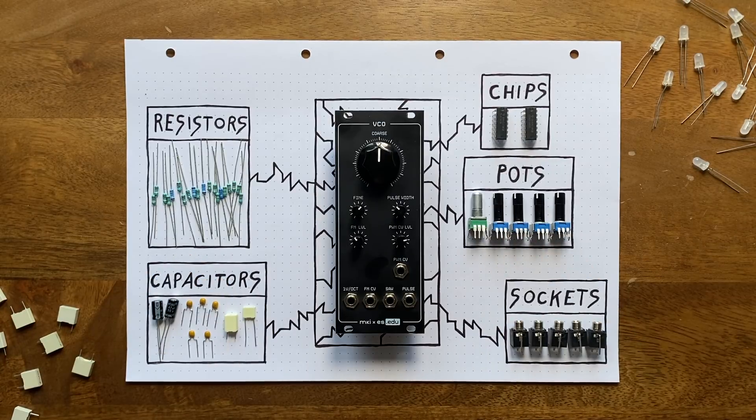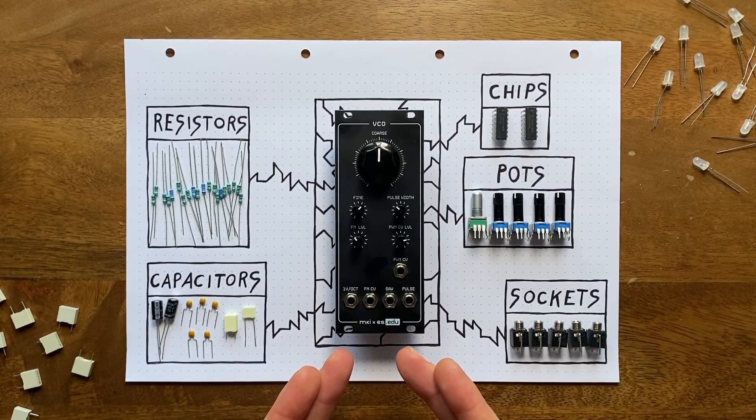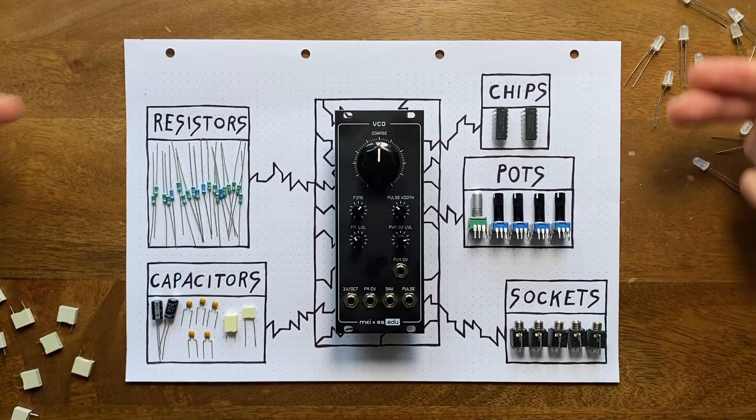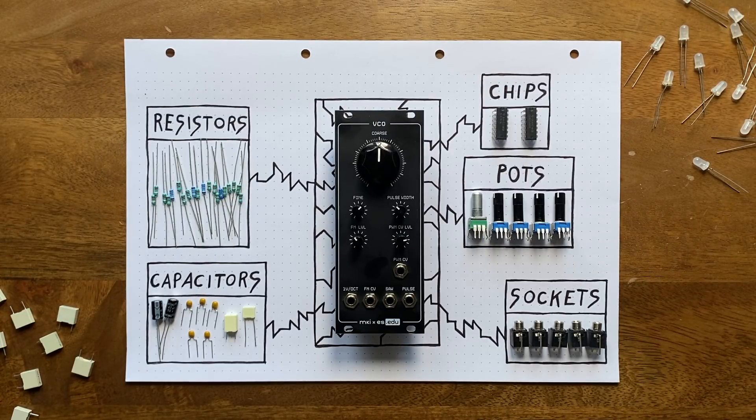Unlike other DIY kits, the focus here is not so much on assembling the module. Instead, we are trying to lure more people into tinkering with electronics, teaching them the fundamentals of circuit design in the process. Of course, you're still getting a PCB and panel in the box, but they're more like the cherry on top. The main attraction is all these lovely little components, and the in-depth manual that's included as a digital download.